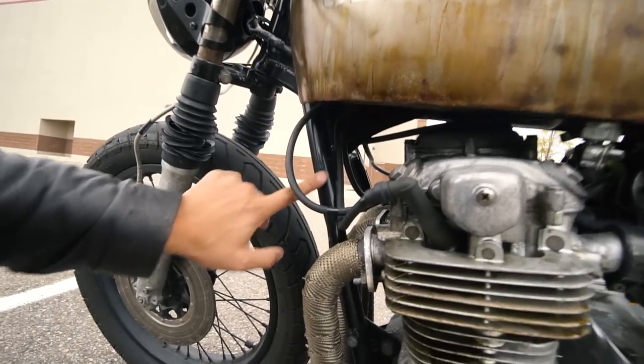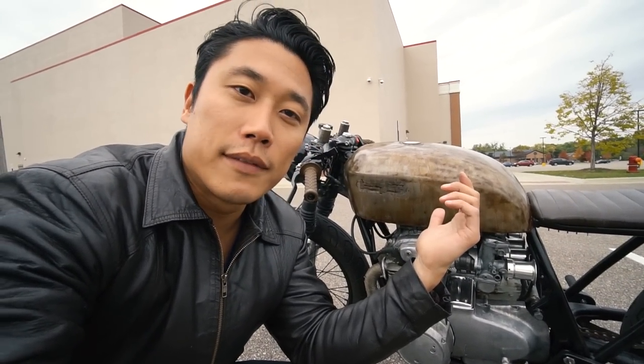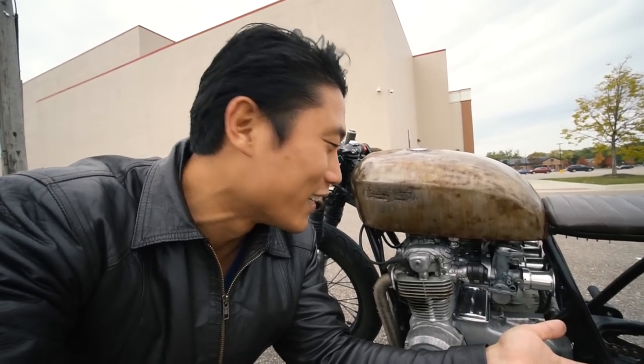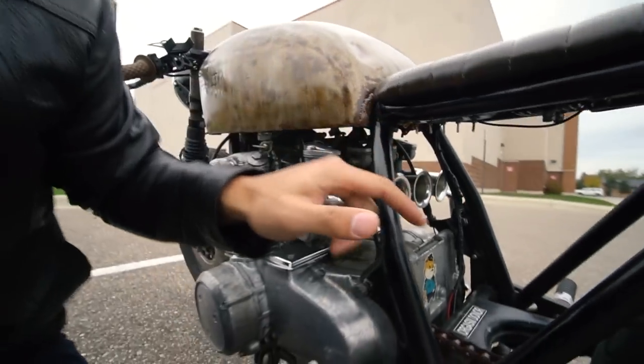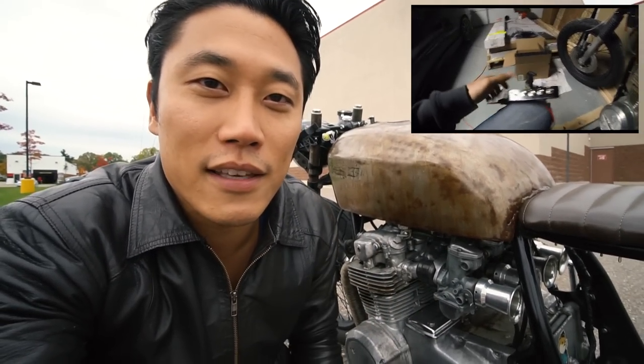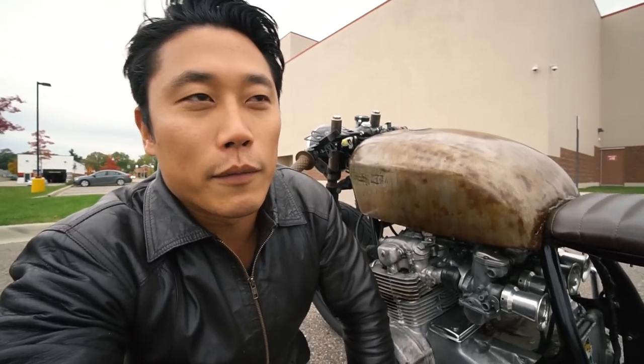Another interesting modification is that I completely got rid of the ignition switch — you can still see the bracket I cut off. Before, I had to use a key to start the bike, but once I got rid of the keyed gas cap, I was only using the key to start the bike. I thought, why carry a key for a bike I don't daily drive? So I installed a combination lock system with five different switches — left, middle, and right. To start the bike you enter a sequence, and I can just hop on without carrying a separate key, just remember the combination.